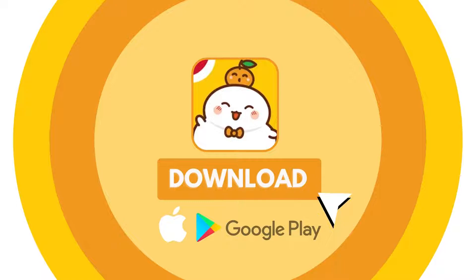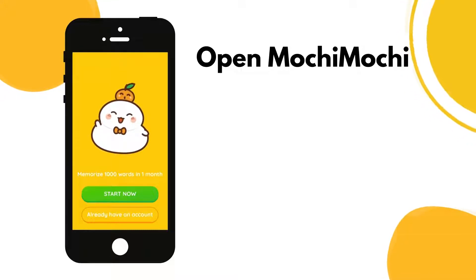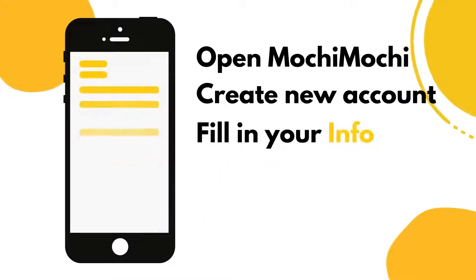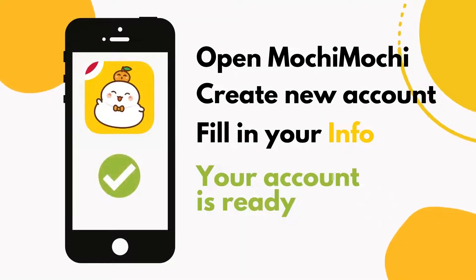First, download the Mochi Mochi Learn Kanji app from your App Store or Google Play Store. Then, after finishing installing the app, open Mochi Mochi and start by creating a new account. You can choose to create a new account with either a Facebook account, Google account, or your email. Choose one, fill in your information, and your account is ready to go.